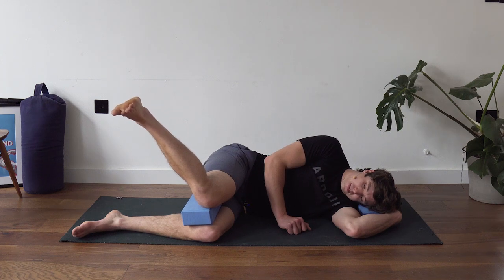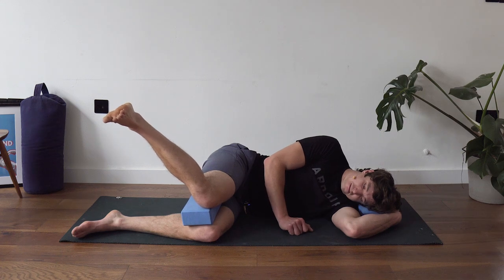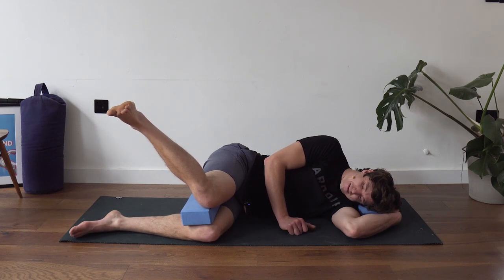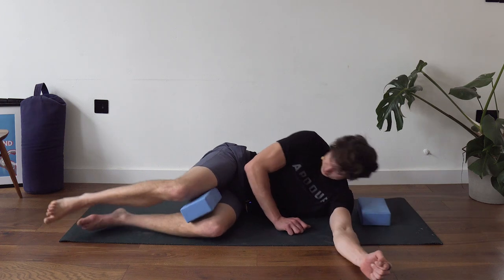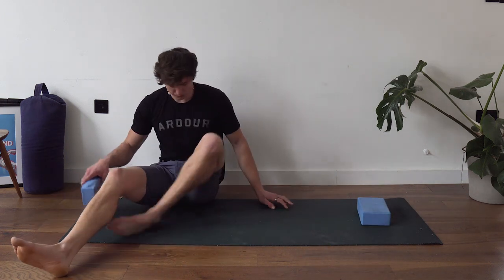Always think about trying to lift that heel up as high as you can. Even if it's cramping, try to lift harder and keep lifting for the full 30 seconds.